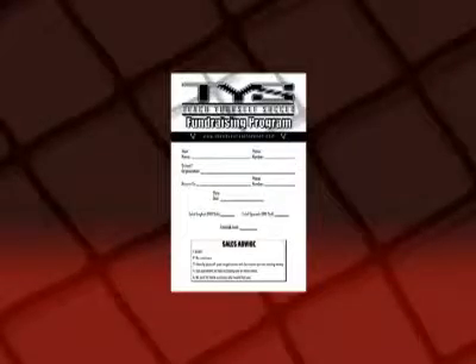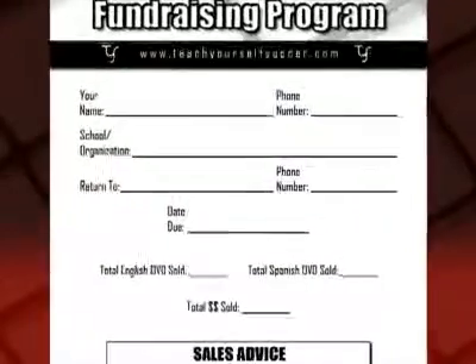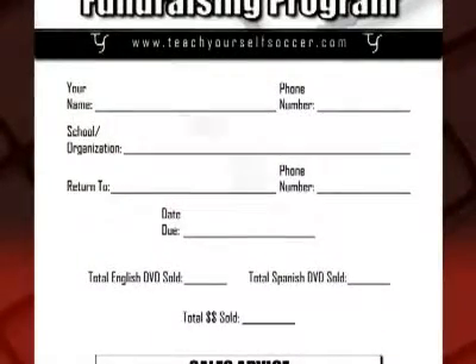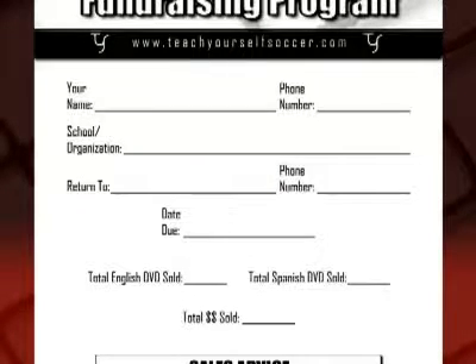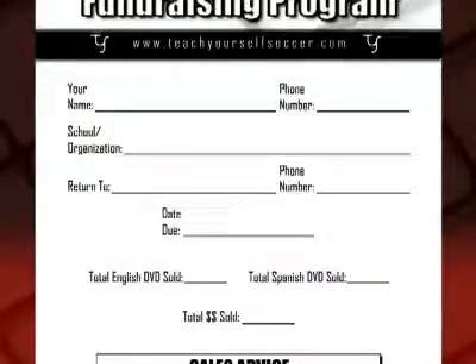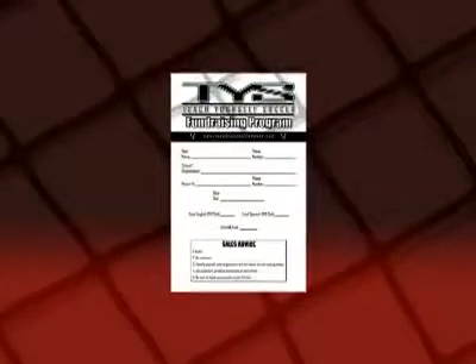When the time comes to turn in your orders, it's important to make sure you've properly filled out the information on your collection envelope. You'll have already filled out your name, phone number, and your school or organization. The next few items are reminders for you. "Return to" reminds you who to turn this envelope into and when it is due. Before you turn in the envelope, tally up the total number of DVDs sold, both in English and in Spanish, then add up the total amount of money you're turning in. This will help your fundraiser coordinator to quickly tally your entire team's order and get the DVDs for you to deliver to your customers.